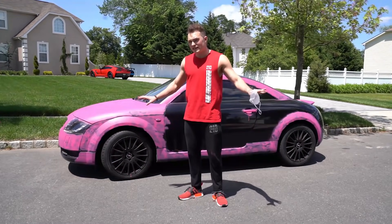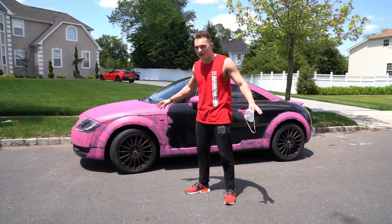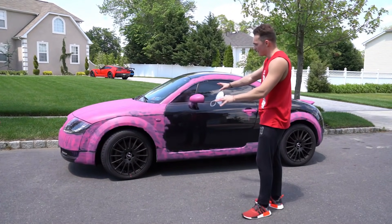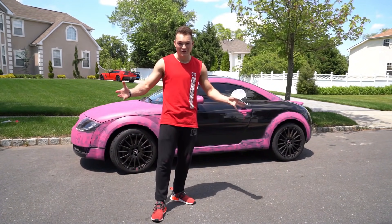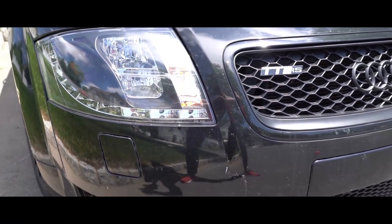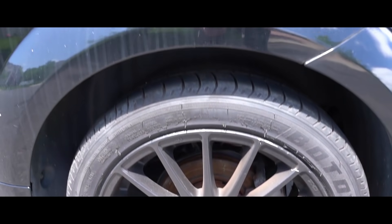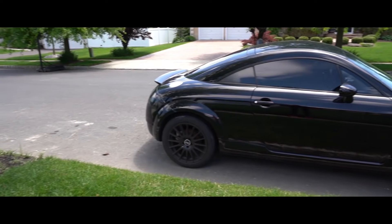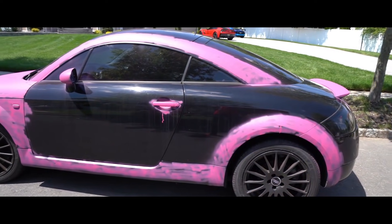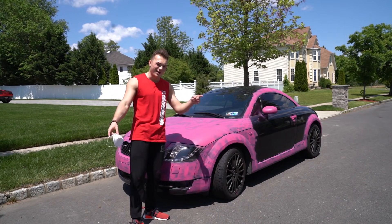I am completely out of paint. Honestly, I think the car looks better this way anyway, instead of the entire thing being pink. I like the change up between the black and the pink. Before we get James' reaction, let's do a little before and after of the car itself. If anybody would like their car painted for free, I'm your guy.